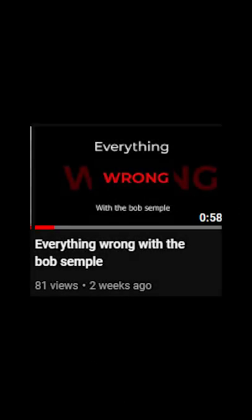I previously made a video about why the Bob Semple wasn't the best tank New Zealand could have made. So I'll show you the better tank. This little guy is much better than the Bob Semple tank.